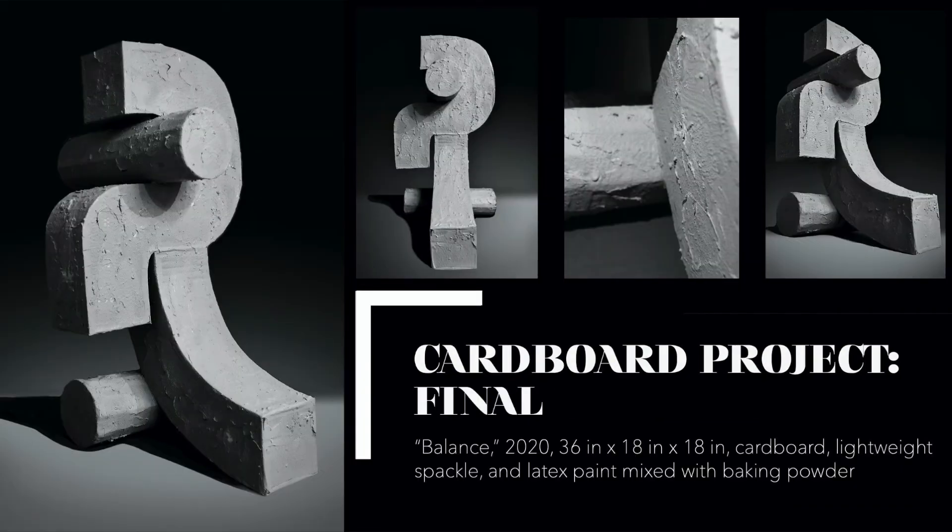This is my final cardboard piece, and I love how it turned out. I did like the wiry one, but I just think this one is so cool and has so much movement, even though it appears to be such a solid object. I used light gray paint, but made the piece more interesting by adding lots of texture and using light to create shadows.